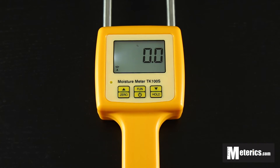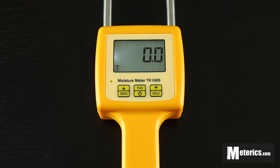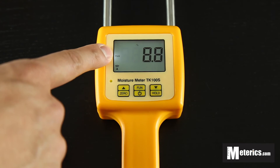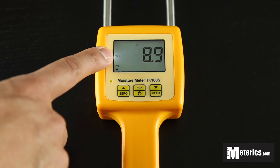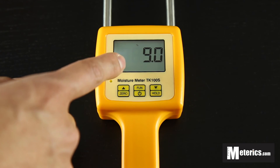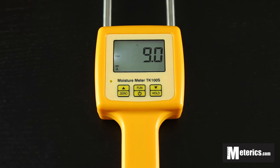I'm just going to go ahead and apply some moisture and see how this reacts. As you can see, you get a reading straight away. To hold this number, you just want to hold this button and you'll see max pops up. When max is showing, it basically means anything above this current number is going to show — only anything above. So basically the maximum reading in real time.